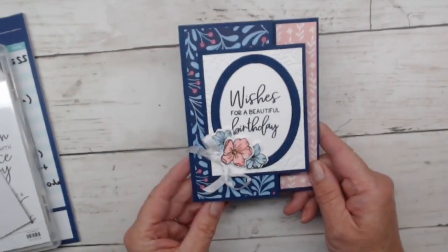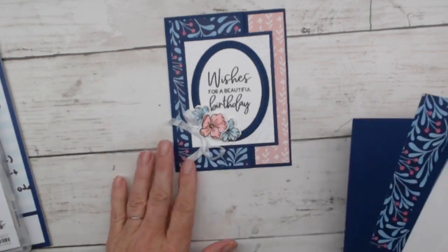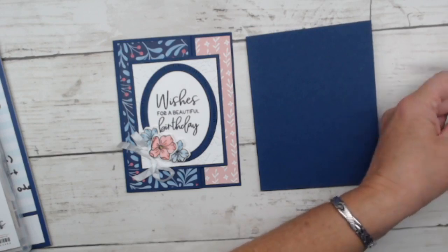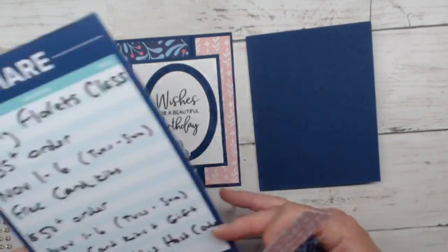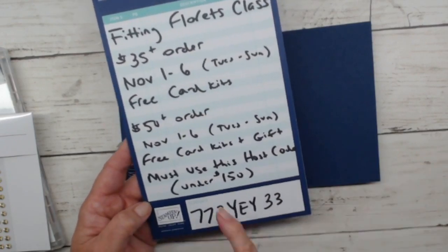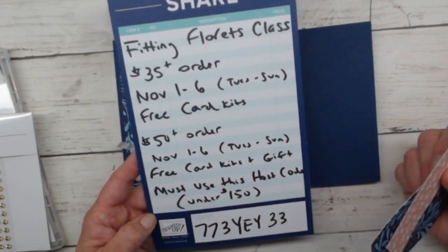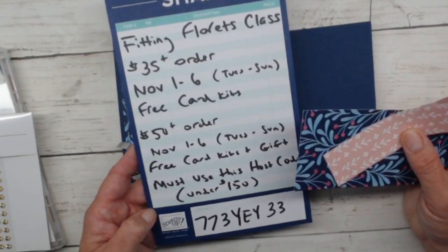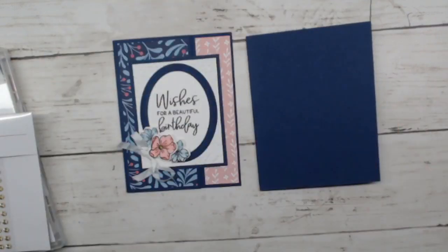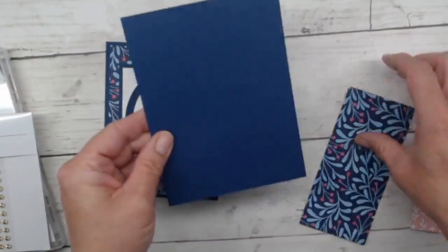I have some card parts and pieces and we're going to start assembling this one. I didn't completely cut my card base because I wanted to show you how I'm going to do it. If you get this card kit in the mail from me with a qualifying order this week — the host code is 773YEY33, good through Sunday evening — if you order $35 or more you'll get the three card kits I'm working on tonight. With $50 or more you get the card kits plus a free gift. In your card kit, the card base will already be cut for you.